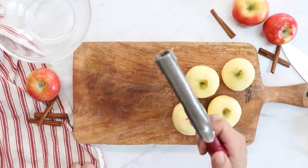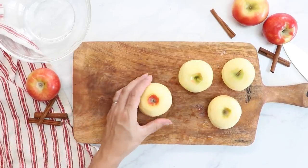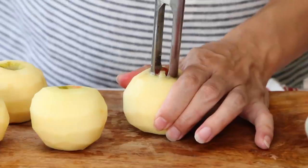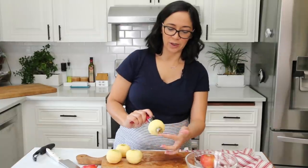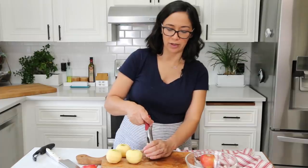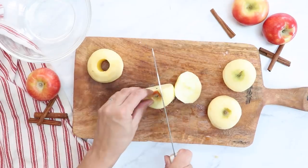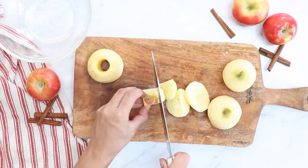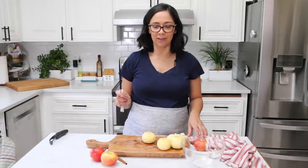Now we're going to core them. I'm going to show you how to use the handy dandy apple corer. We're just going to take our apple, turn it upside down so the wider part is facing down, take your apple corer and just push through. Take your aggression out — just make sure you keep your fingers away from the sharp part. And then core be gone! If you don't have an apple corer, you can just cut a nice little square, though I don't like that way as much because you waste apple.